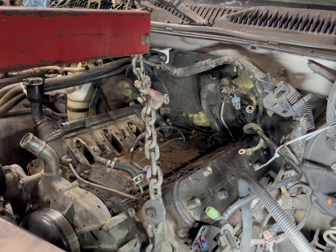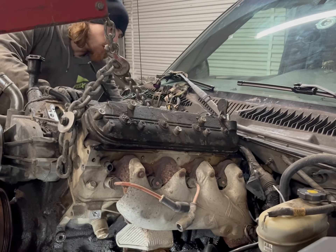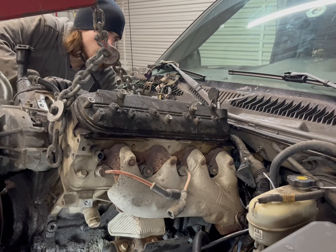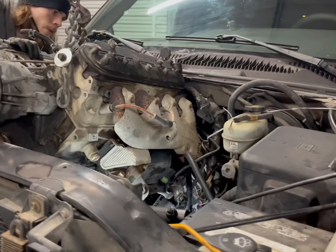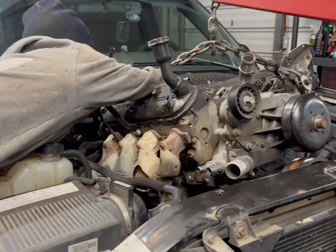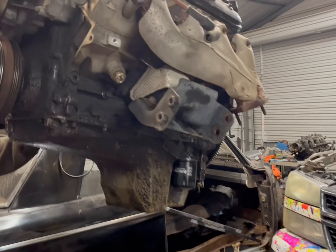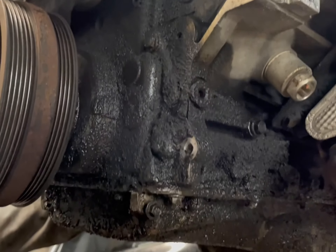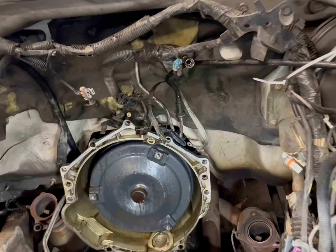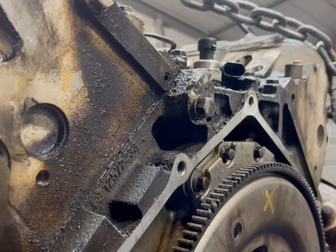Alright guys, after hitting this thing for the past two nights, we're now getting ready to pull this thing out. We just got this bastard out — as you can see, it's been leaking all over the place. We're gonna do some cleaning down there, get it outside and pressure wash it.